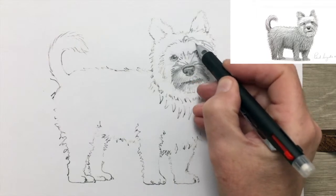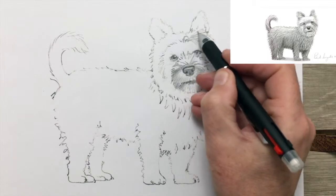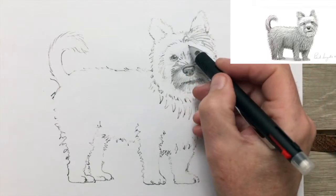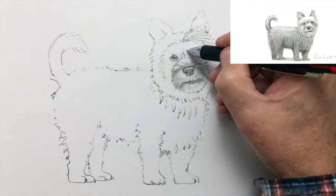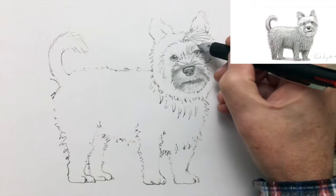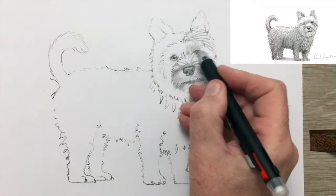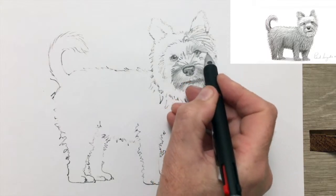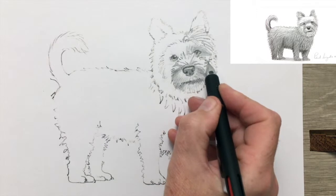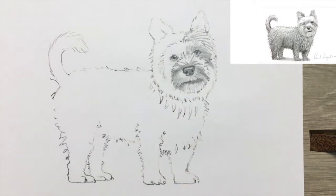And with this publicity, the Yorkie went on to become a very fashionable ladies' companion. So it went from being a ratter to becoming an amusing and adorable companion, sitting on the laps of ladies in the lap of luxury, being fed little tidbits — no longer having to hunt rats for a living.